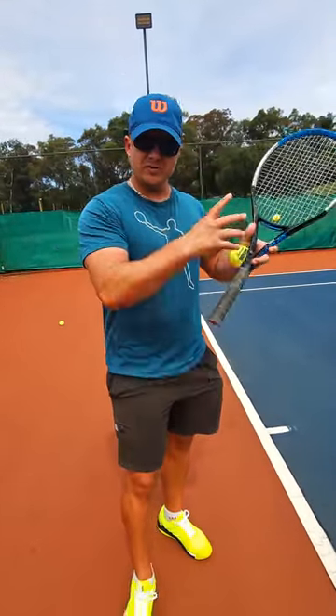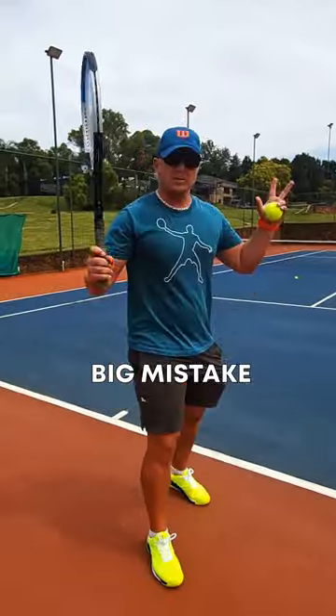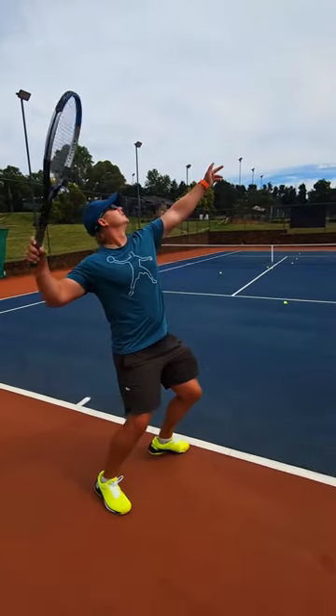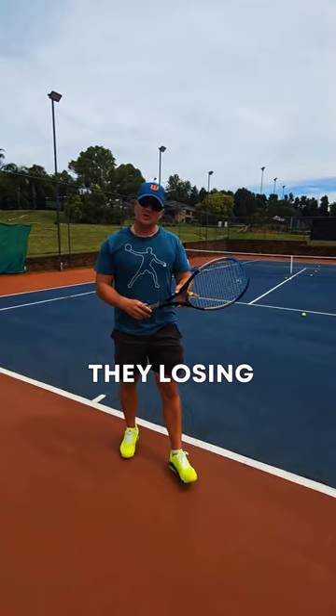Struggling with accuracy on your serve? The big mistake players make when losing accuracy on the serve is they're losing balance. So the serve will look like this — and they never get the ball where they want to because they're losing balance.